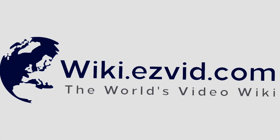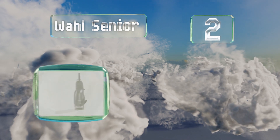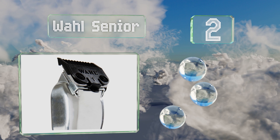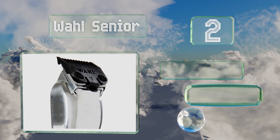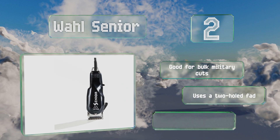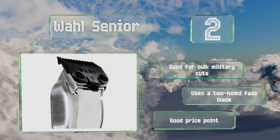At number two, if you're seeking a model that stood the test of time, look no further than the Wahl Senior. It might not be the most stylish option, but for attempting professional-grade cuts and trims at home, you won't find a more reliable tool. This one's good for bulk military cuts and uses a two-hole fade blade. It comes in at a good price too.